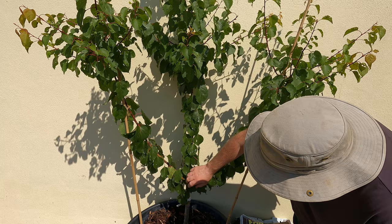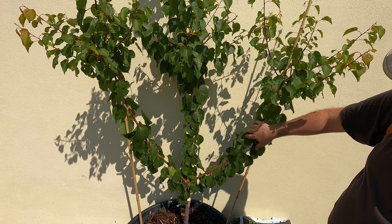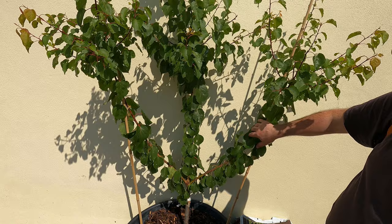Earlier in the year we cut this back and that was to stimulate some side shoots. I'm going to fan train this over this wall, so I want two nice branches, one on each side, to begin that process. And it has obliged by producing two really great branches.